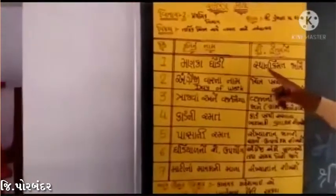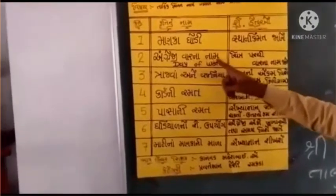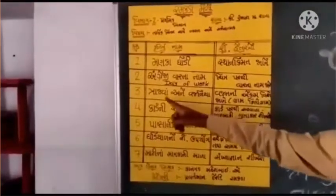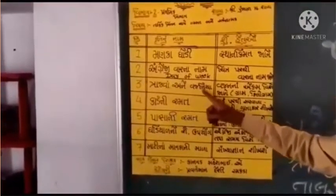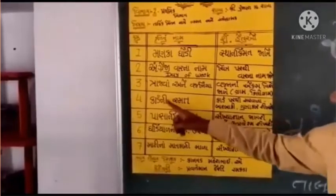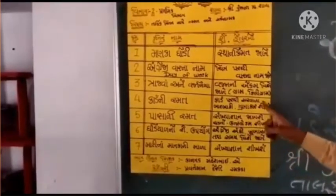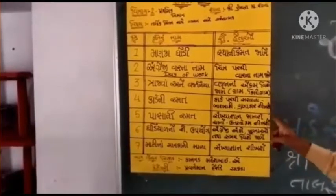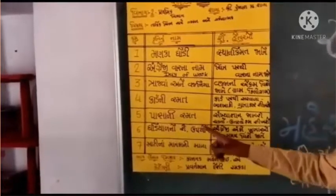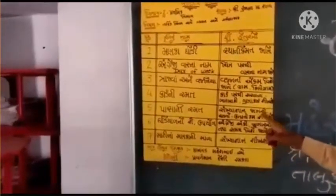શૈક્ષણિક હેતુઓ છે, સ્થાન, કિંમત વિશે જાણે. બીજી કૃતિ છે અંગ્રેજી વારના નામ જાણે. ત્રીજી કૃતિ છે ત્રાજવો અને વજન, વજણના એકમ. ચોથી કૃતિ, પાંચમી કૃતિ, પાઠ્ય ગણિત, જેના હેતુઓ સંખ્યા, ગણ, ચાર્ટ, ક્રમ, ઉત્તર, ક્રમ વગેરે.